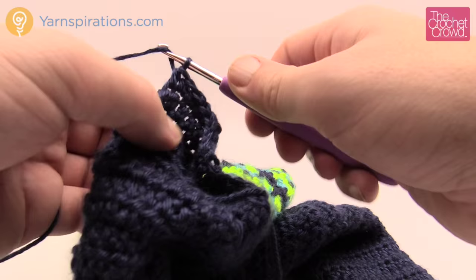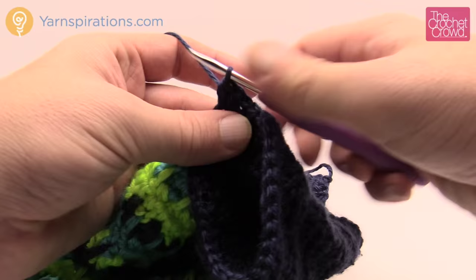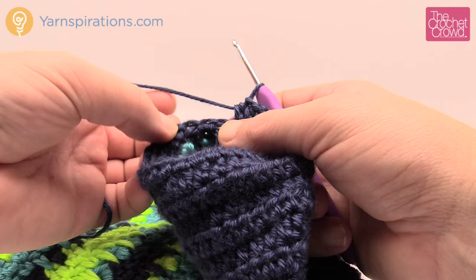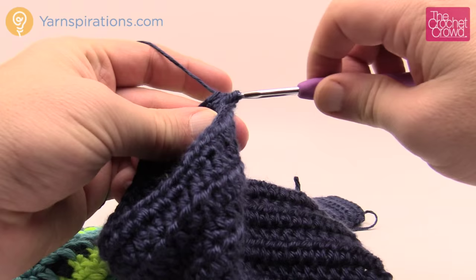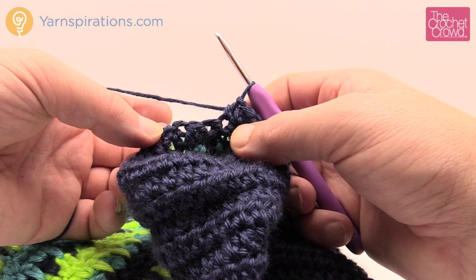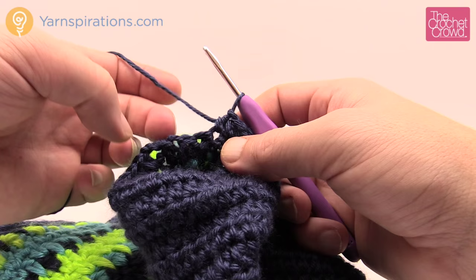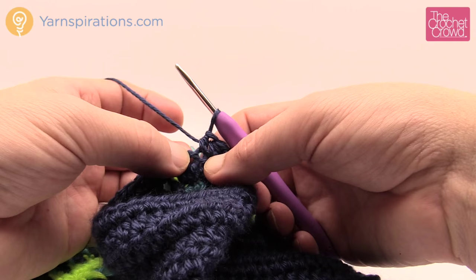Coming up all the way back around, the trick to this particular sleeve is knowing when you're done. Look at the project and see where the chain two is that you started with. Keep half double crocheting until you get there. It may appear that I'm stopping one early, but the chain two is part of that stitch where it's stretching over — that's where I was making my mistake by adding one stitch. If you don't believe me, just count your stitches and you'll notice it's true. So just go to the top of the chain two — make sure you go into the chain.